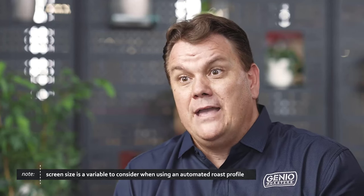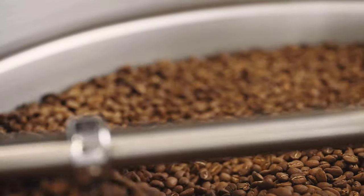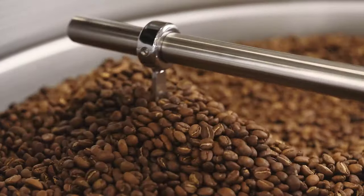If not managed, you could bake your roast. With multiple screen sizes within a roast, you're going to get a lot of inconsistency — you'll end up with lighter beans and darker beans. It's going to make it far more difficult to get a desirable, consistent roast profile.